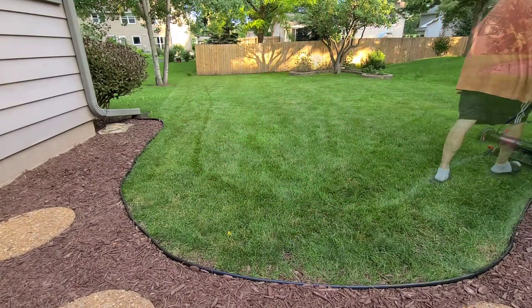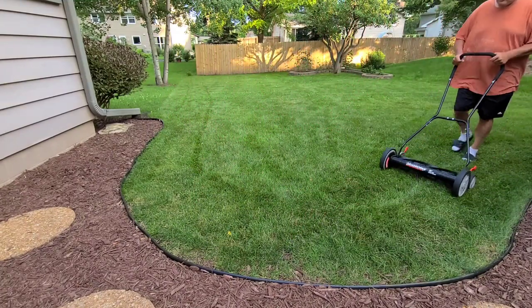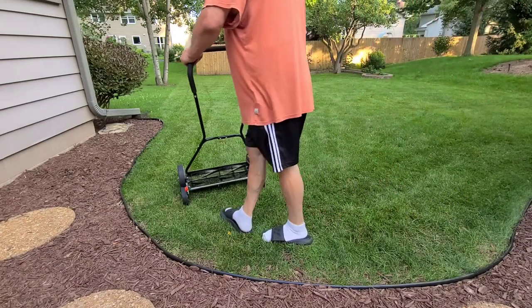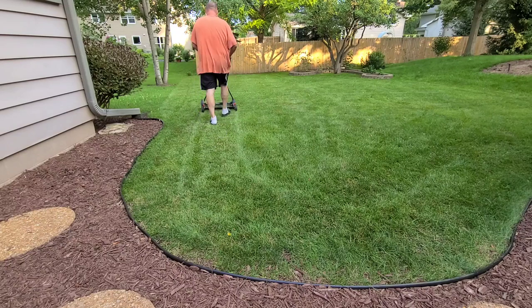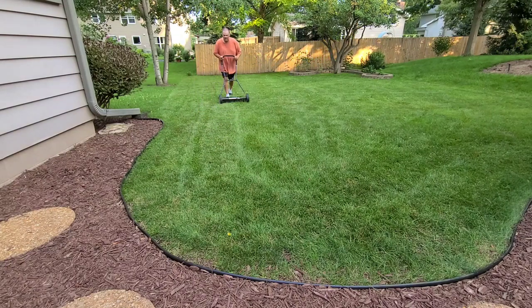Overall both units are designed similarly. However, take a look at that handle — that's where the Yard Works shine. It really takes into account the taller individual and makes it much easier to control the unit.